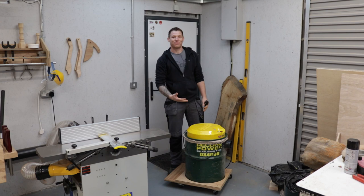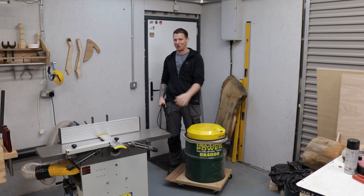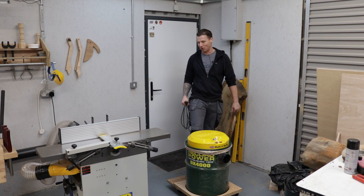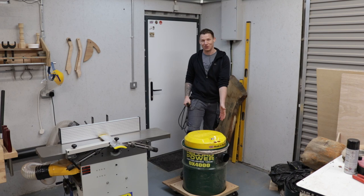The dust extraction system I have is a DX4000 dust extractor. It gets down to below 0.5 microns, so it gets rid of all the dangerous dust. And yes, this is powerful enough to run a dust extraction system — it's extremely powerful. I built a little tower for it so I can wheel it around the shop and use it as my shop vac as well. I can wheel it over and plug it into my dust extraction system. Absolutely no problem.